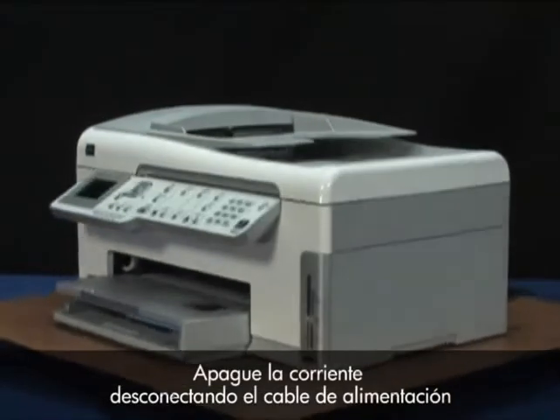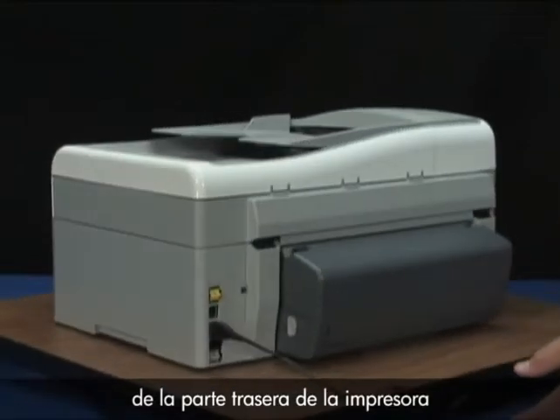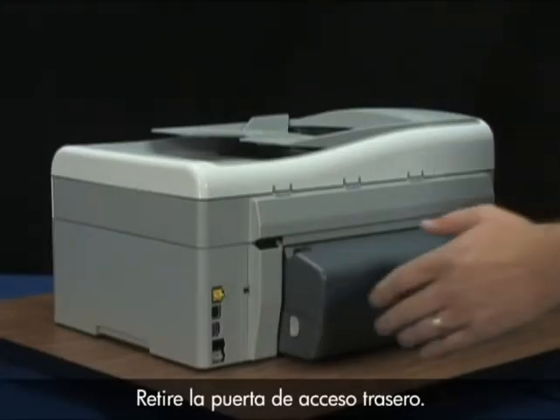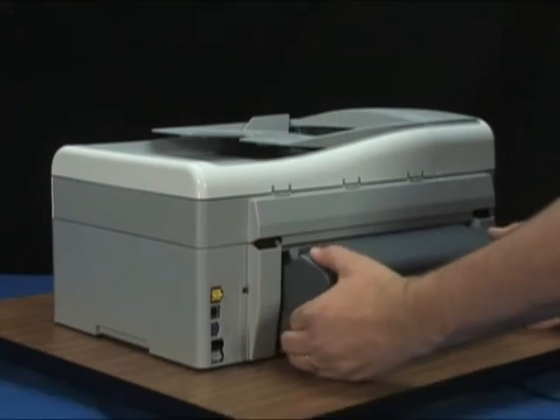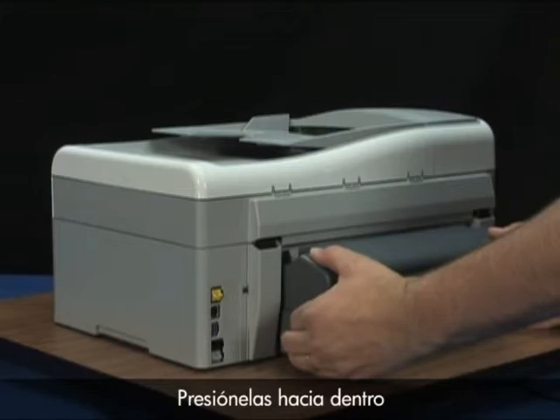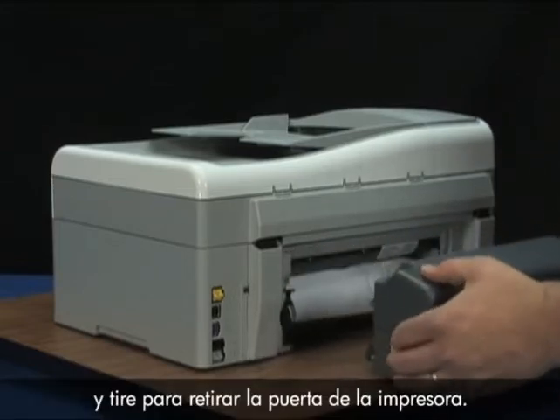Turn the power off by disconnecting the power cord from the back of the printer while the printer is powered on. Remove the rear access door by locating the tabs on both sides of the rear door, pressing them inward, and then pulling the door away from the printer.